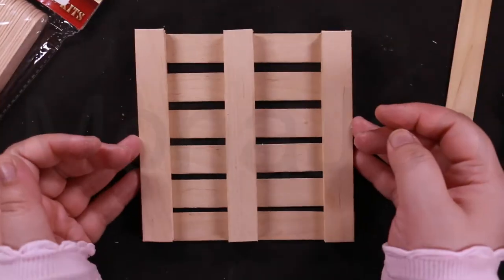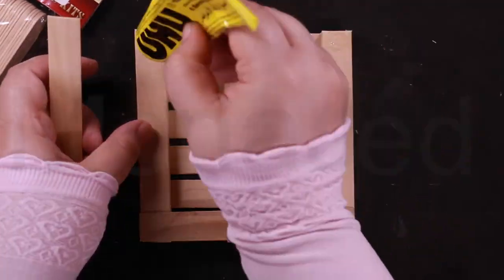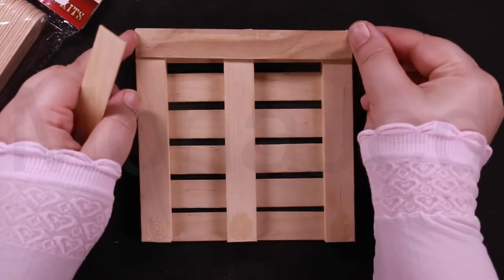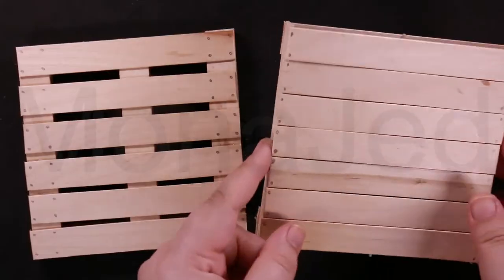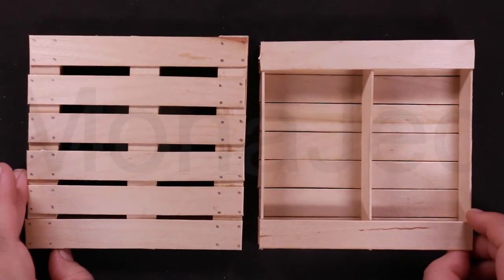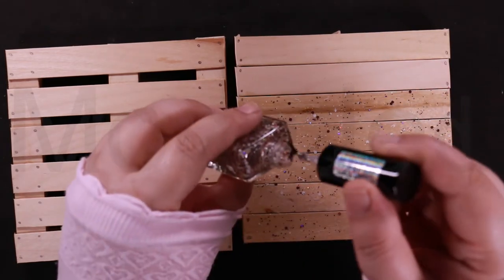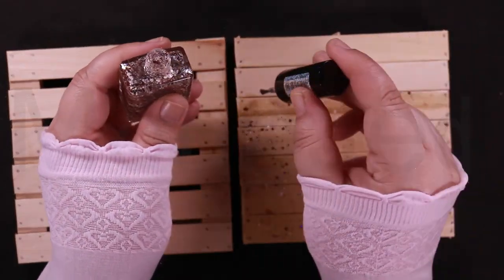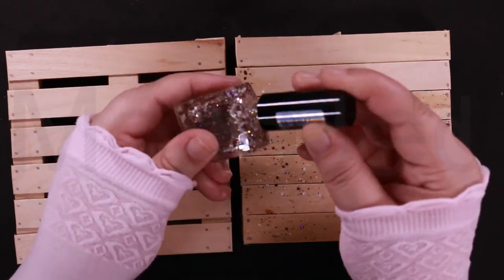Turn the palette coaster over and glue the last two sticks to complete the base. These adorable palette coasters look like mini shipping palettes, but they're made from craft sticks. Go crazy with decorations — use nail polishes, glitter polishes, any kind of paint, gem stickers, or powder glitters to decorate the palette coasters.